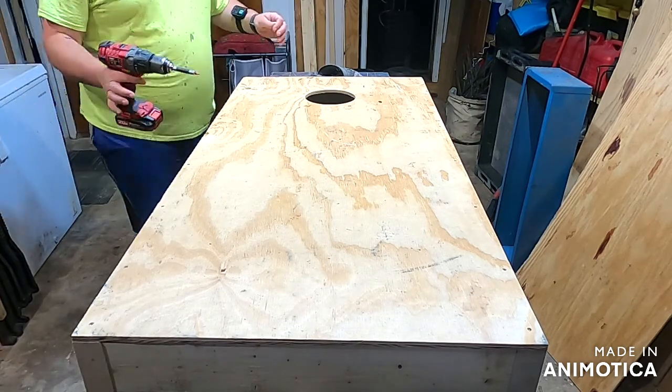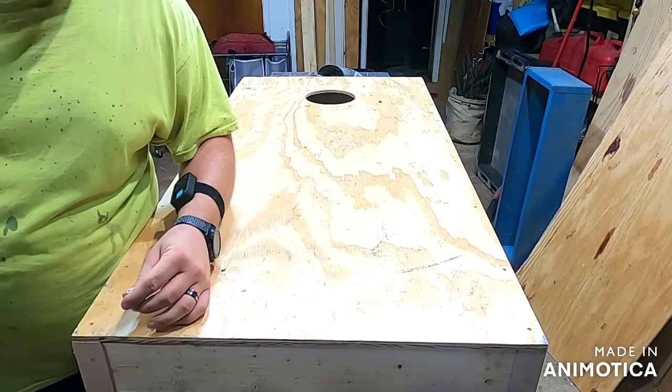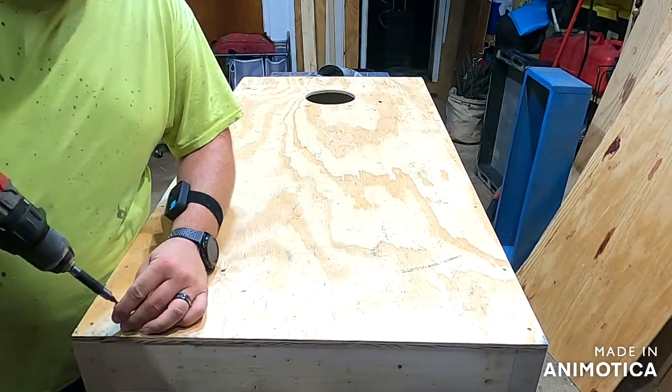Now that you've got your board flipped back over, go ahead and punch your holes from the top. You can do three or four screws right here — don't get carried away.